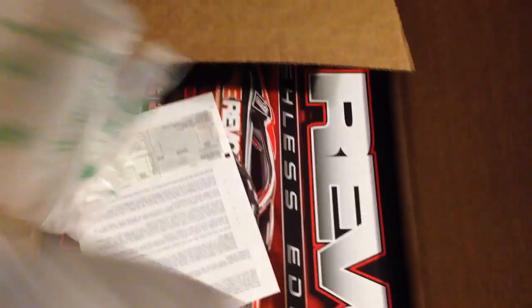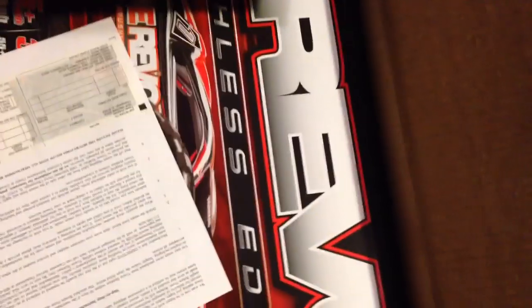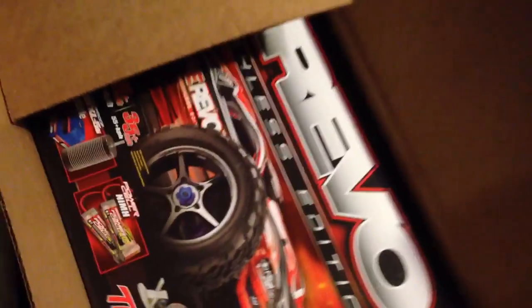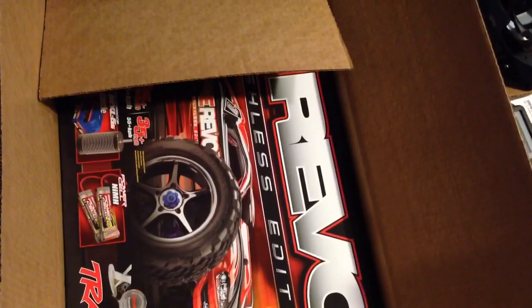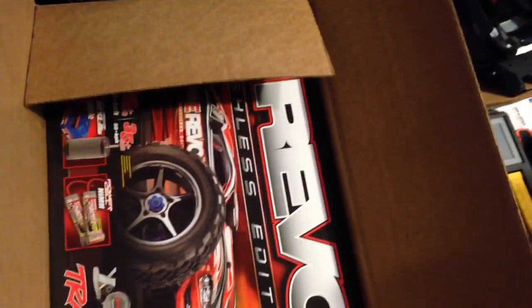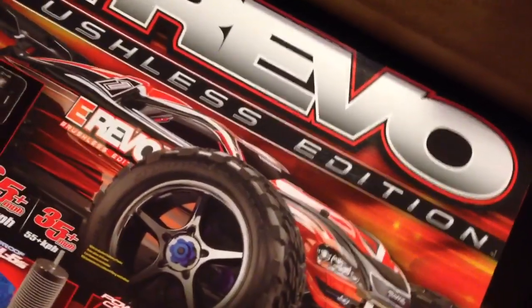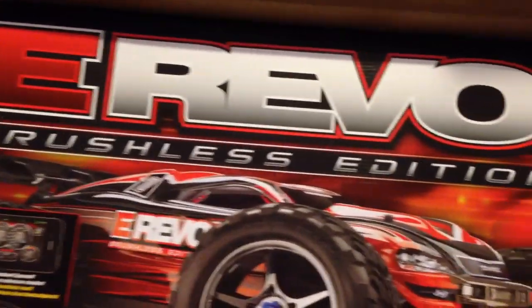Good old UPS dropped it off probably like a half hour ago. I already used my X-Acto knife to cut it open to save the drama. There it is — another Traxxas to the family. This is my third Traxxas. I think it's like my 6th or 7th RC altogether, not counting the ones I bought for my boys. My boys got two apiece. There it is — the new Brushless E-Revo.